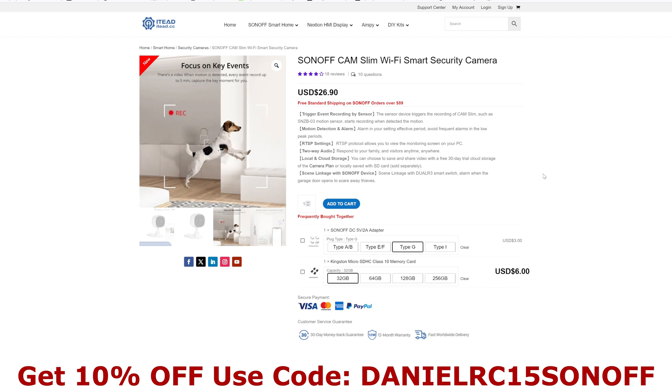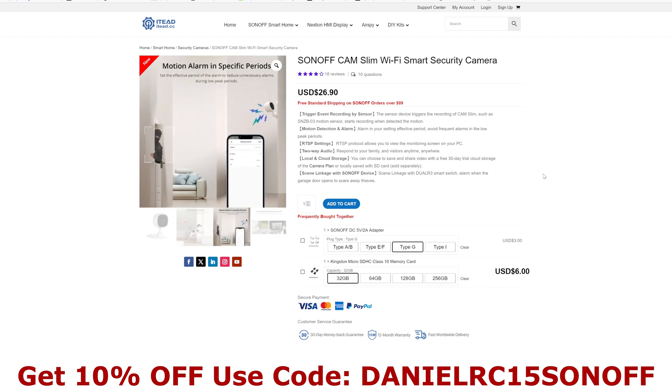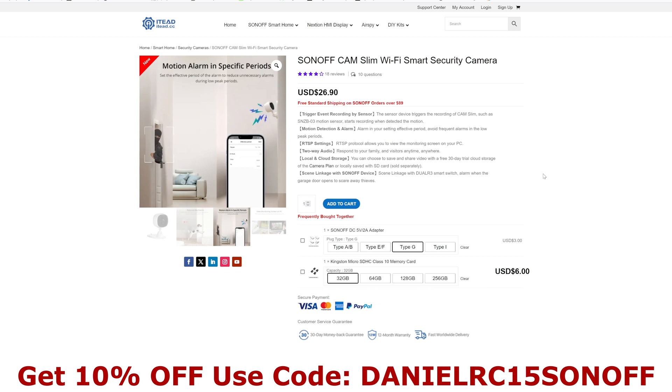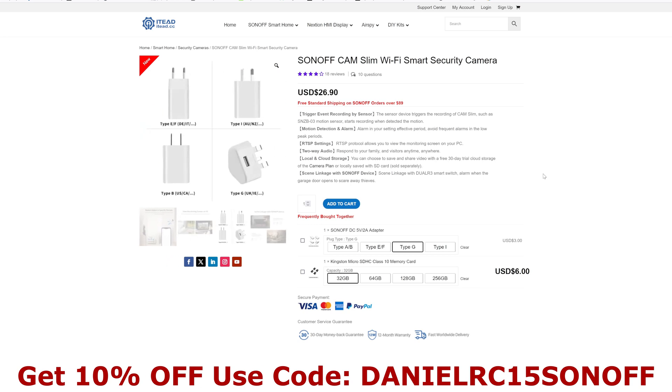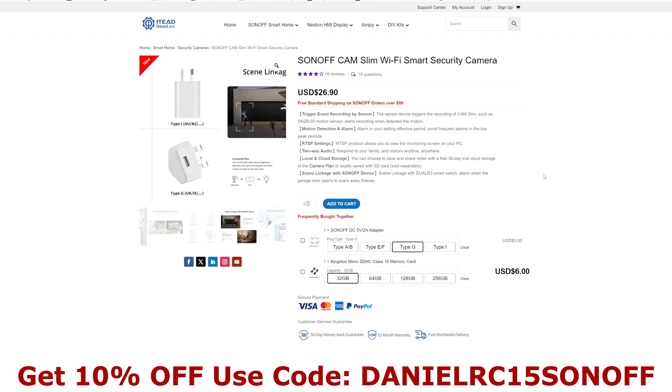If you're interested in getting a Sonoff Cam Slim, you can order them direct from Sonoff's website which is itead.cc. I'll put a link to that in the video description below, and also if you want to use my discount code and get yourself 10% off, that's shown at the bottom of the screen right now and I'll also put that in the video description as well.